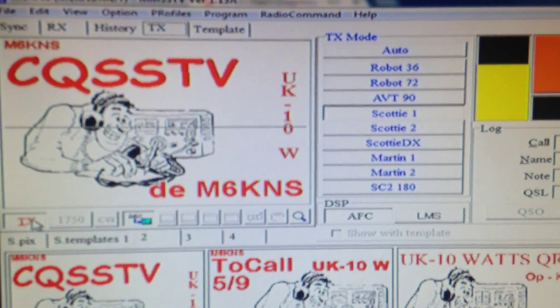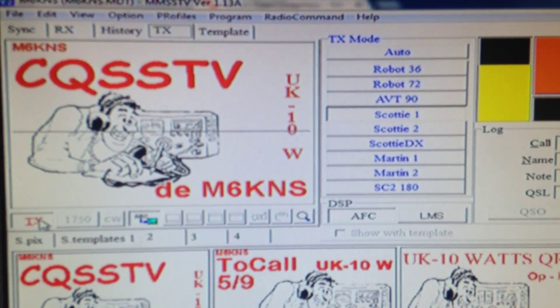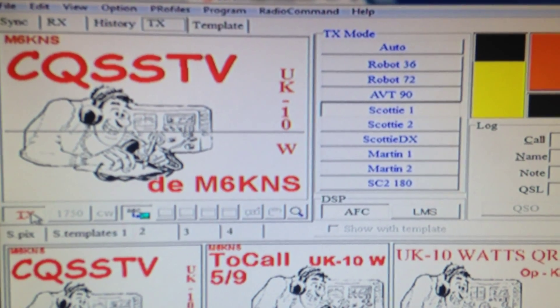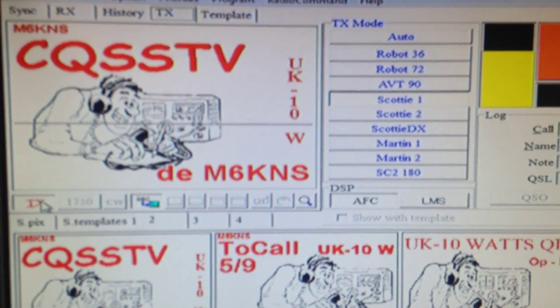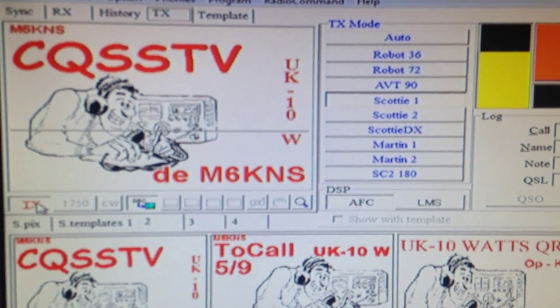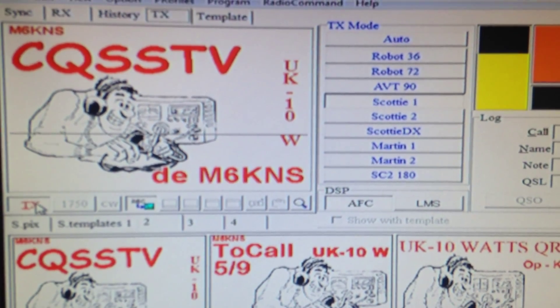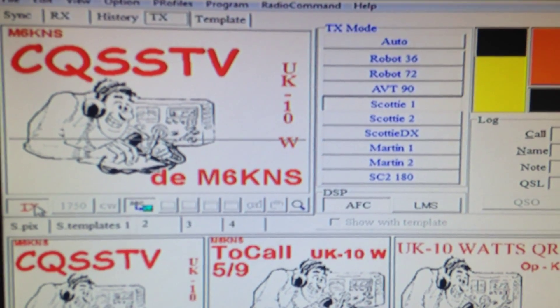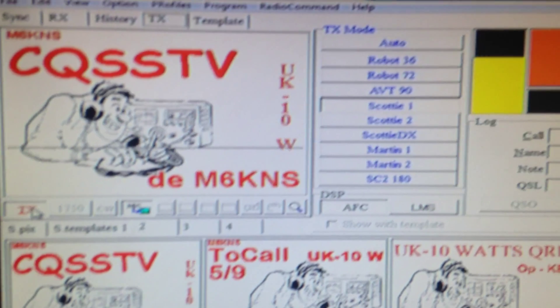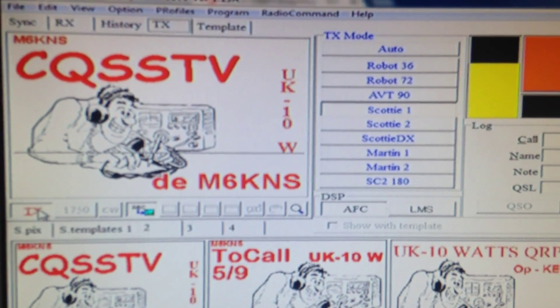I don't think I'll get a lot back at the moment because the bands have closed off for the evening — it's just past midnight. I have had some coming through from America, Norway, and a few more this afternoon when the bands were open. But as you can see, it's working very well.